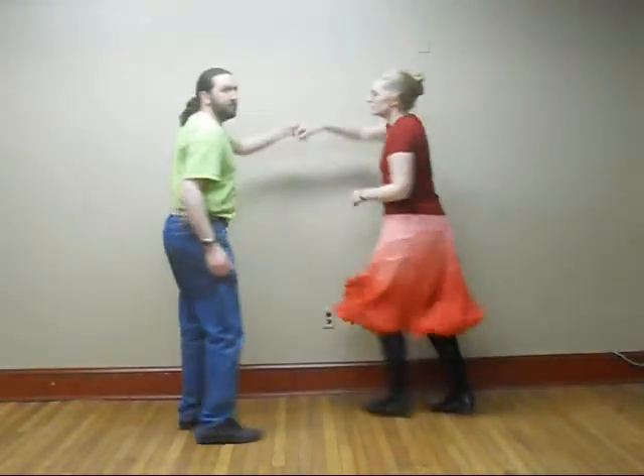A really neat part about this particular flourish is it doesn't actually have to start off of any balance. When we saw it in the video, it actually was letting off of a circle left with the follow ahead. When it came time to swing the partner off the circle, the follow just turned around and started to flourish from there, and we thought it was really neat.